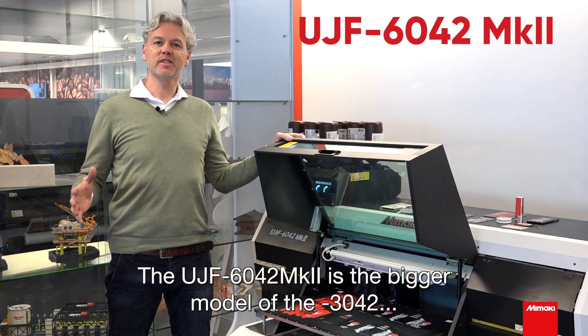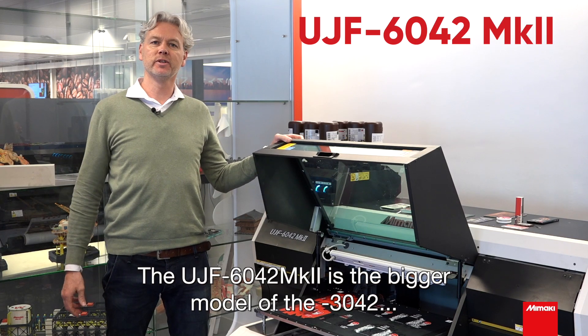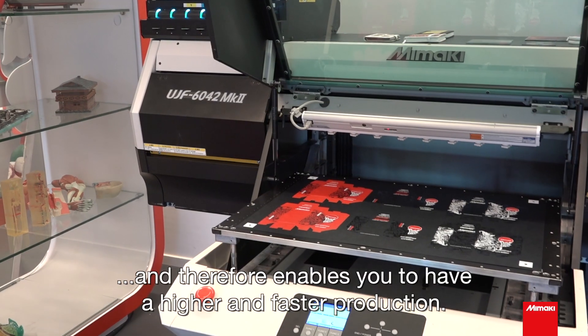The UGF 6042 MK2 is the bigger model of the 3042 and therefore enables you to have a higher and faster production.